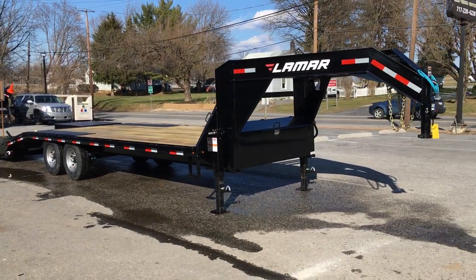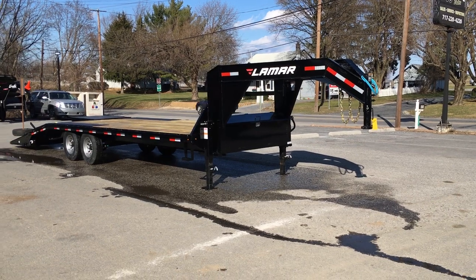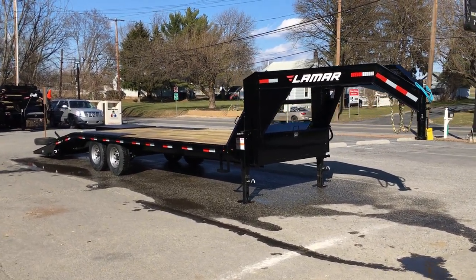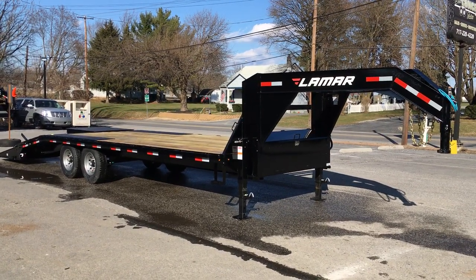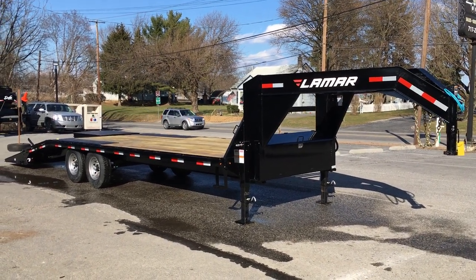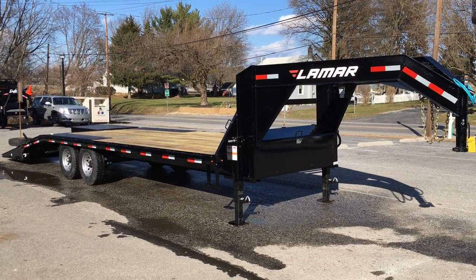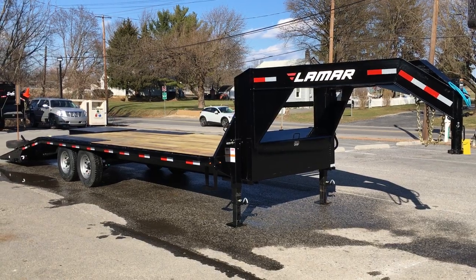This is a true 14,000 pound GVW trailer. Some manufacturers will take two 7K axles and count in some tongue weight — Lamar doesn't do that practice; they take the two 7Ks straight. You're going to pick up about 3,000 pounds of tongue weight fully loaded if you have your weight appropriately centered over each axle. This comes in a variety of different sizes, but the most common is the 19 plus 5, 24 foot — very handy for a lot of different purposes.